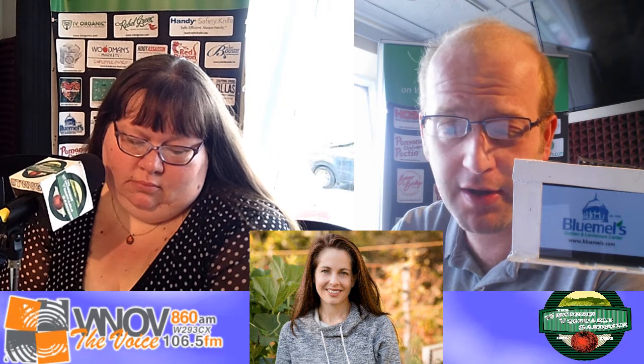Nikki Jabbour is an author, radio show host, and has a great gardening website. She's well-known for her Year-Round Vegetable Gardener book and her newest book Veggie Garden Remix: 224 New Plants to Shake Up Your Garden and Add Variety. We asked: why is mulch so important and what are some benefits as we go into the warmer portions of the year? Nikki: I'm a big mulcher. When I start planting my tomatoes, they get mulched immediately with shredded leaves or straw, which breaks up the cycle of soil-borne diseases.